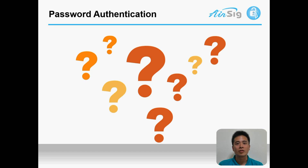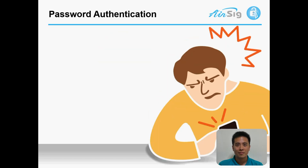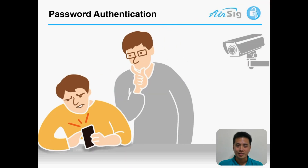Password is the most commonly used authentication, but it has three problems: how to remember, how to type, and you never know who's behind your back watching — or even recording.